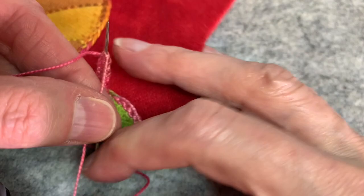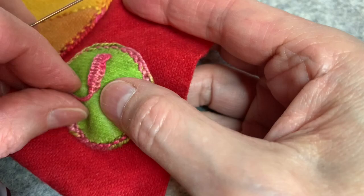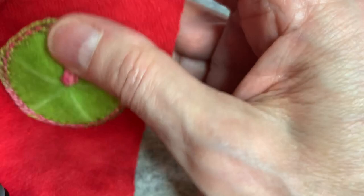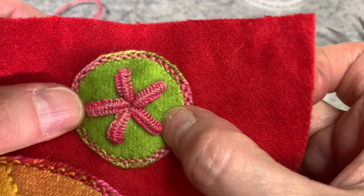Now I hold these with my right hand — if you're left-handed, hold with your right; if you're right-handed, hold with your left. I'm going to pull my needle through, and that is my double cast on. I'm going to go ahead and do this for all five of my spokes. There is my five-spoke double cast on stitch.